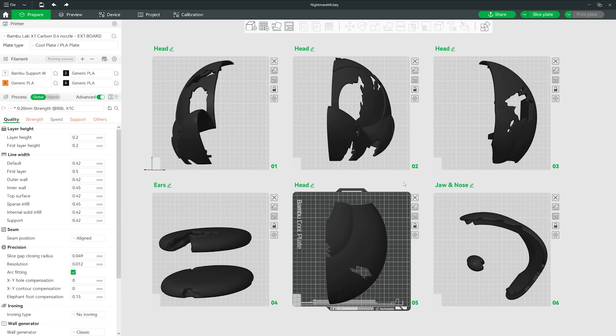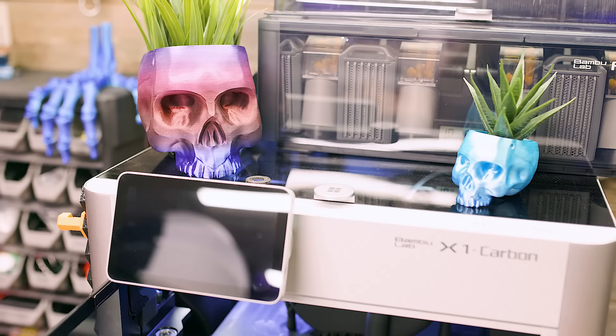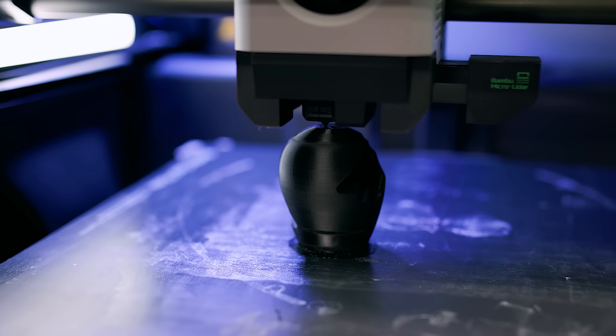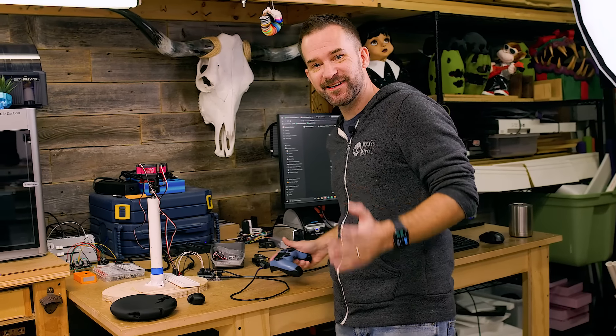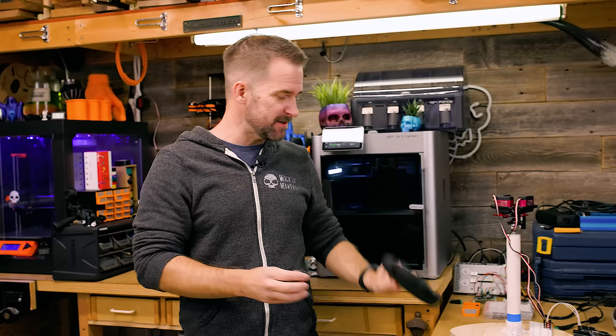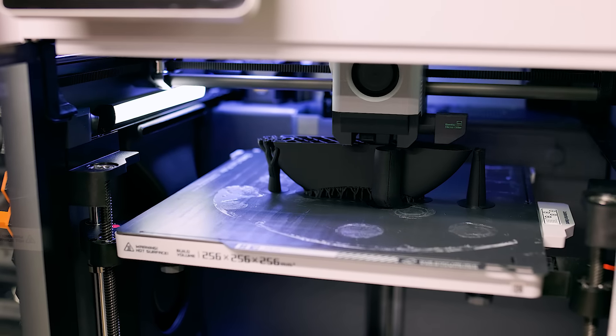Now that we have our Mickey model, we can take it into our 3D printing app, slice it up into pieces that'll fit our printer, load up some 3D Fuel PLA, and let the magic happen. A few days in, we've got the ear and nose printed — those are the smaller pieces — with the other ear currently printing. The rest of the pieces are pretty big so they're going to take a few days, but that's okay because we can work on other stuff in the meantime.